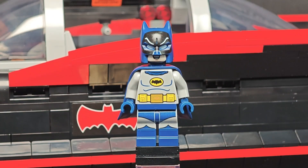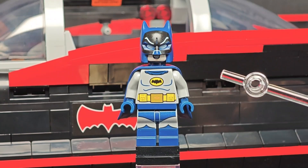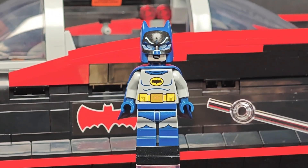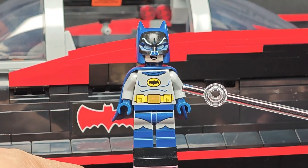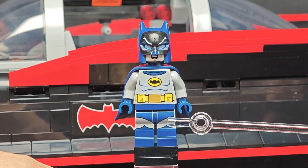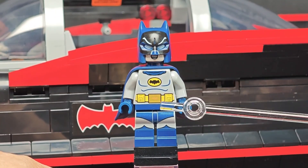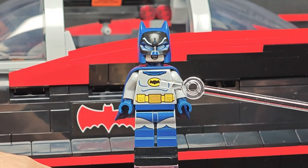First up, let's take a look at the minifigure. I said just minifigure because there's only one in this set, as it is somewhat a UCS set. This is the 1966 Batman — the same as in the 2021 LEGO set 76188 — portrayed by Adam West, and it has the same printing for the bat suit.